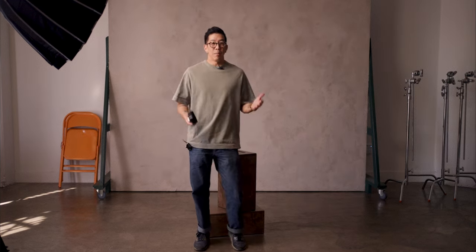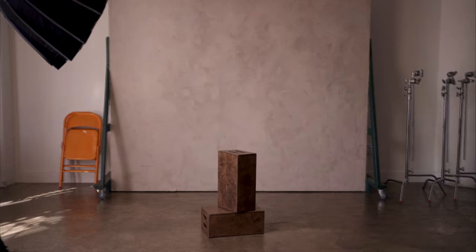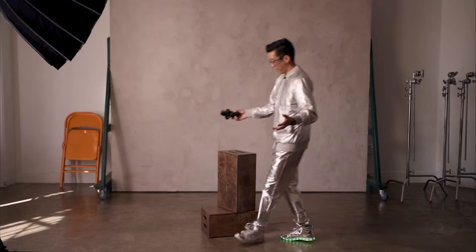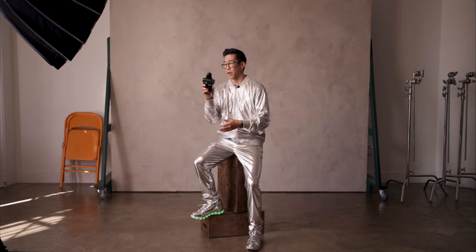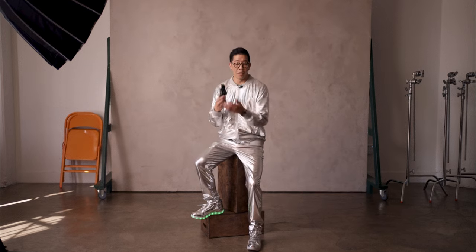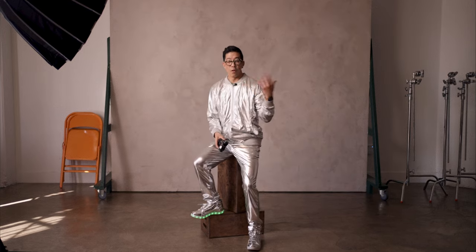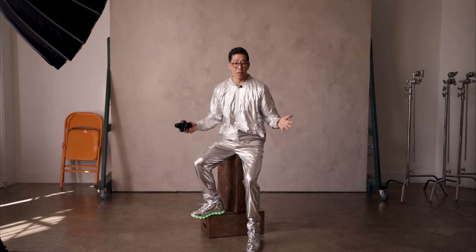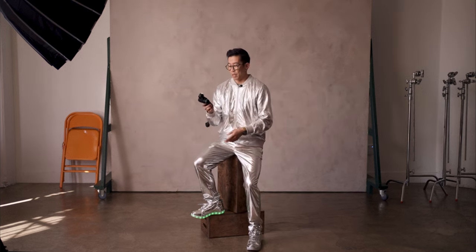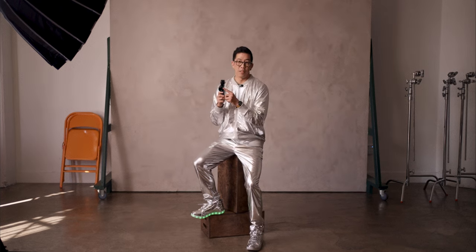But in certain situations that might not always work. Because what if your subject is wearing something like this? Now what do you do? Because the light falling on the subject is still an f8 from the key side and still an f4 on the shadow side, except you have all these reflective highlights that you have to deal with now. And that brings up my favorite way of metering for a scene and a portrait — using a spot meter.